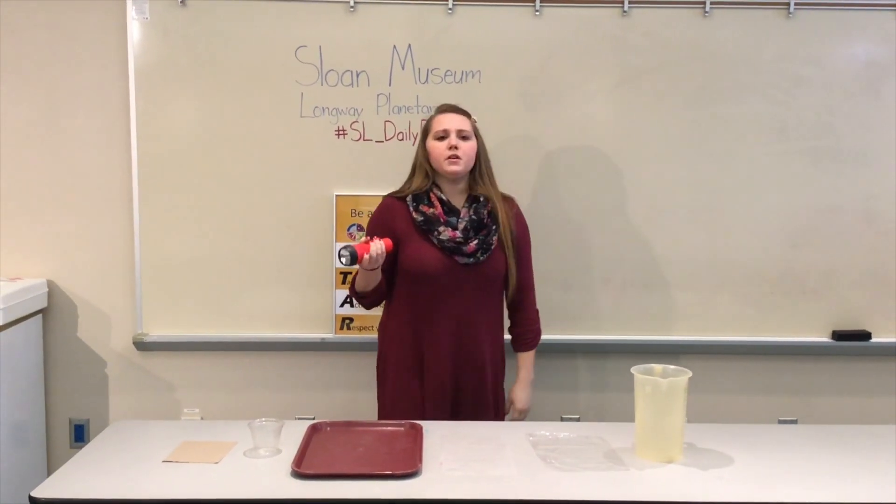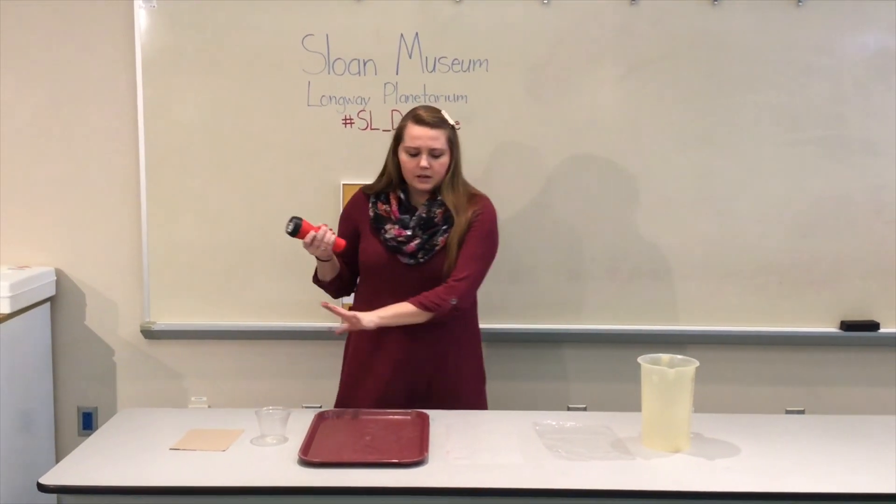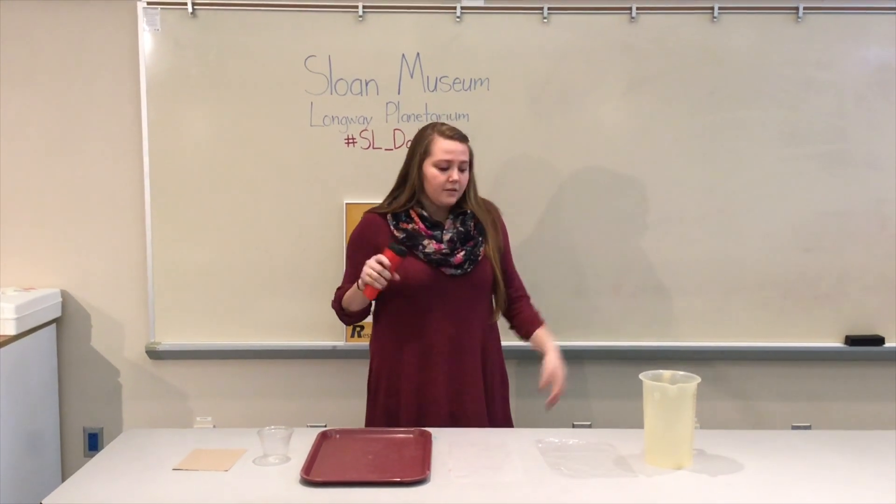With your kiddos at home, you can gather items with them. I laid them out in a varying order so we can group them together.